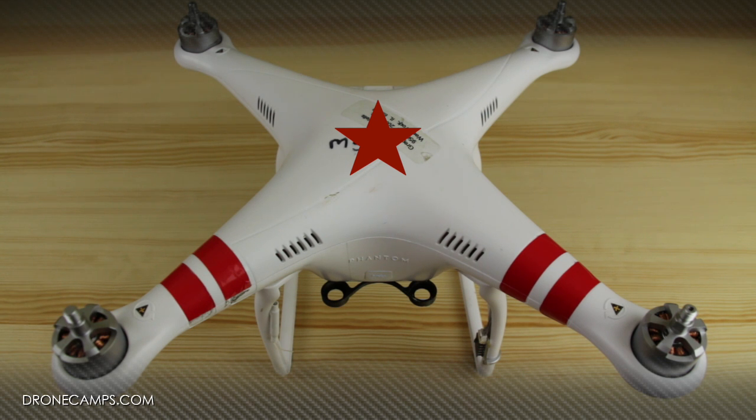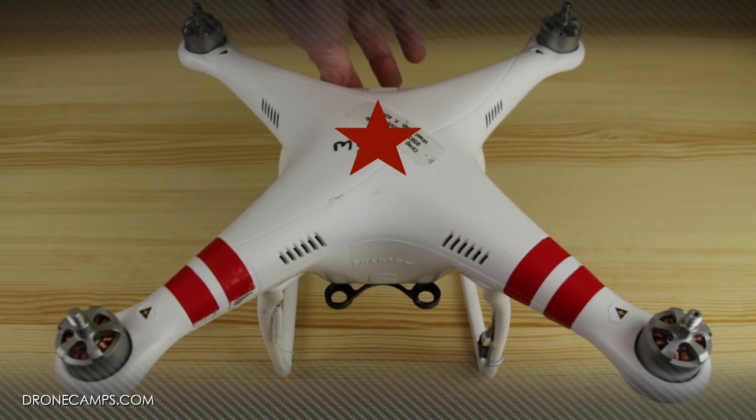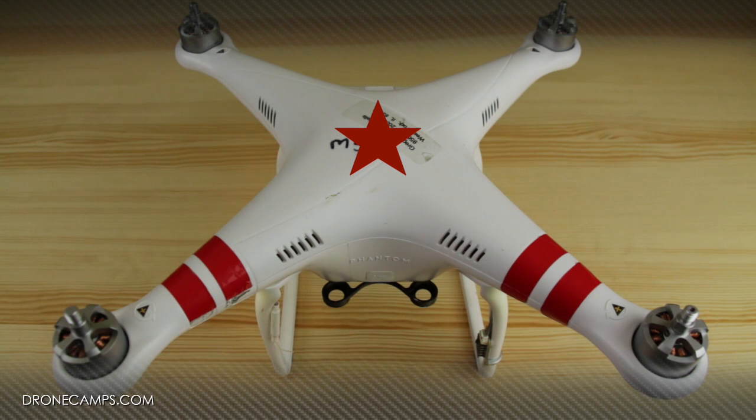Now we're going to turn our transmitter back on and turn on the Phantom. The next thing we're going to do is test our motors to make sure they're all functioning properly after the repair — with the props off of course. I'm going to center my sticks down and to the center. Now it looks like all of them are spinning in the proper direction. Go ahead and give it a little throttle test. Our repair is complete and everything looks good.